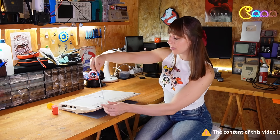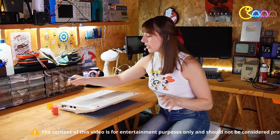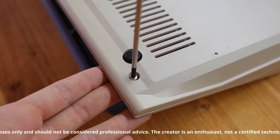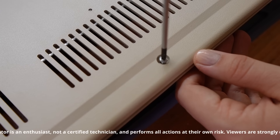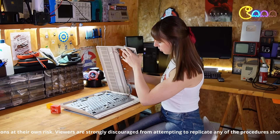As always, I want to remind you that my videos are based on my personal experience and should not be interpreted as tutorials. Certain repair procedures involve handling internal power supply components that might retain an electric charge. Do not attempt to replicate my actions without the guidance of an expert.